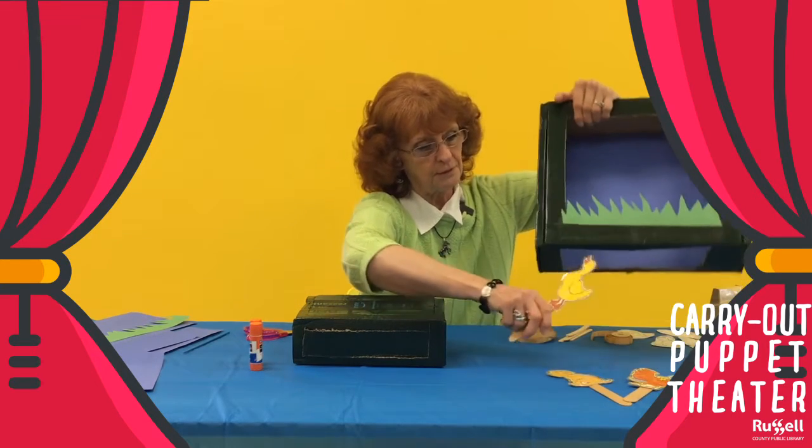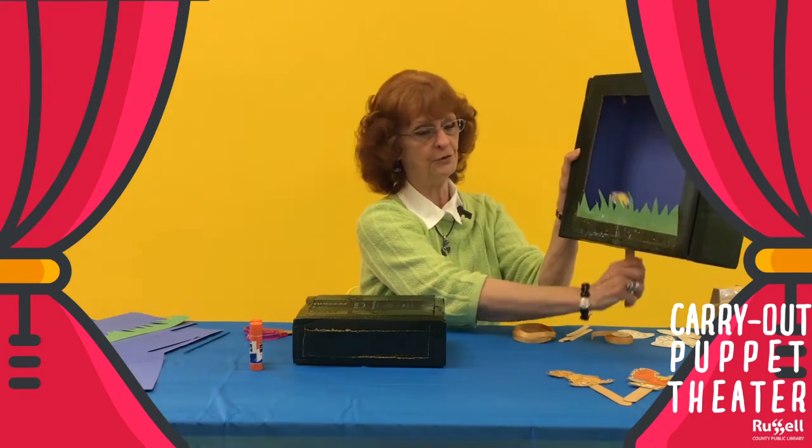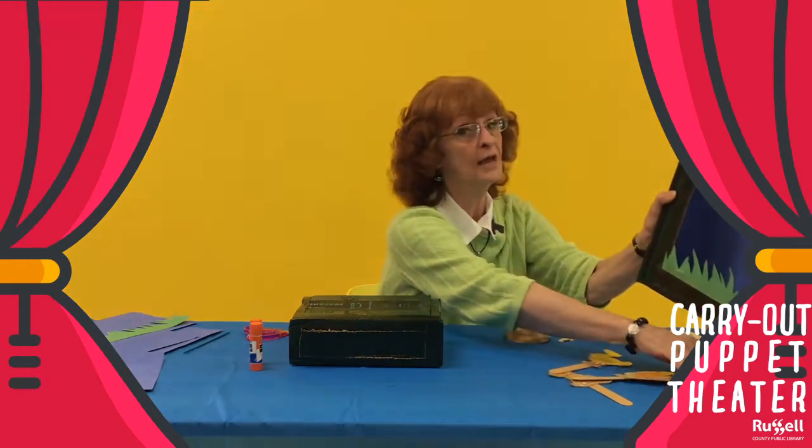The puppets are going to be used coming up from underneath. You do your show with your puppets under here, and it's around your neck.